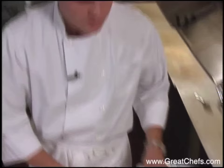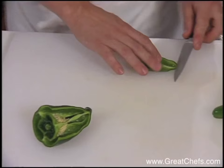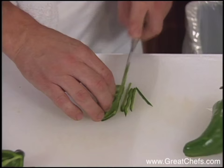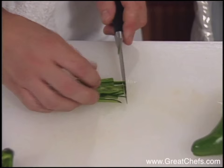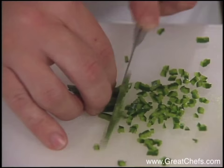To start with, I'm going to prepare the grits. This is a poblano chili. I'll just clean the inside of the chili, cut it into a fine dice so its flavor infuses into the grits, and it's very edible.